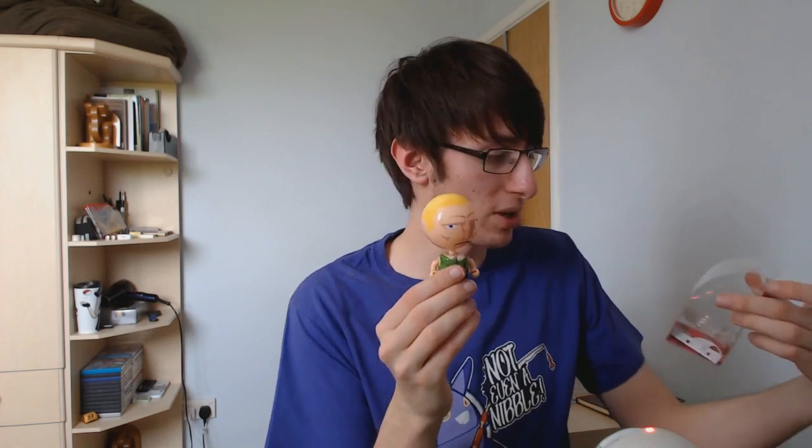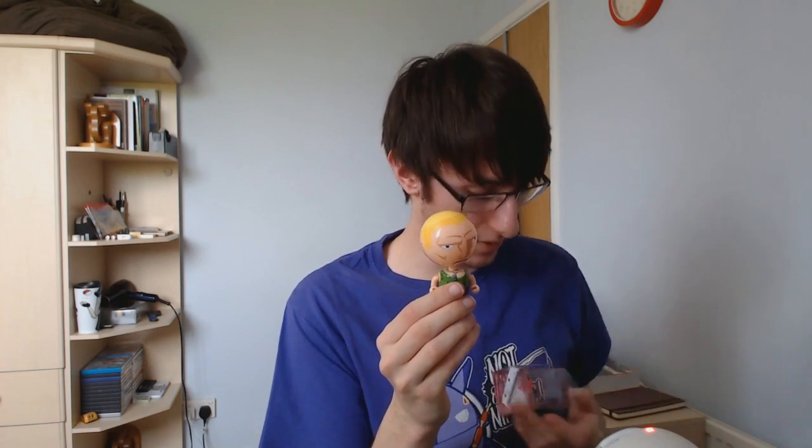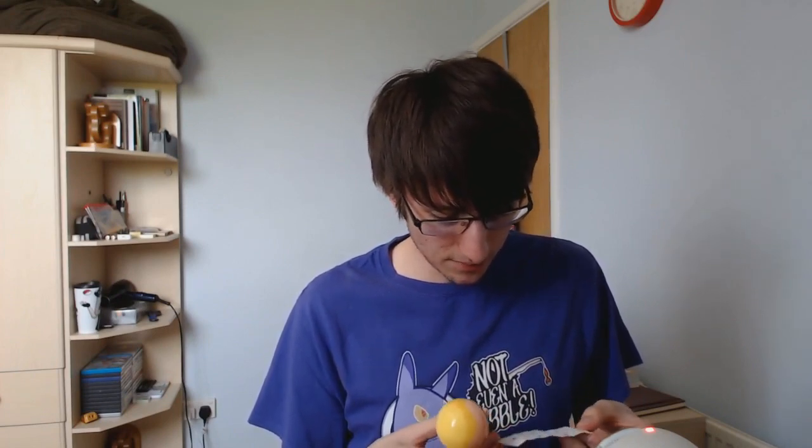I'm not too brushed up on Street Fighter, but I'm not too sure what character this is. Guile? I don't know. Another little bobblehead figurine, which is pretty cool — sort of a smaller one than before. This here is, I guess, just the instruction manual. I think the body can actually fit inside the head as well, just for transport. But yeah, that's pretty cool — a little bobblehead.